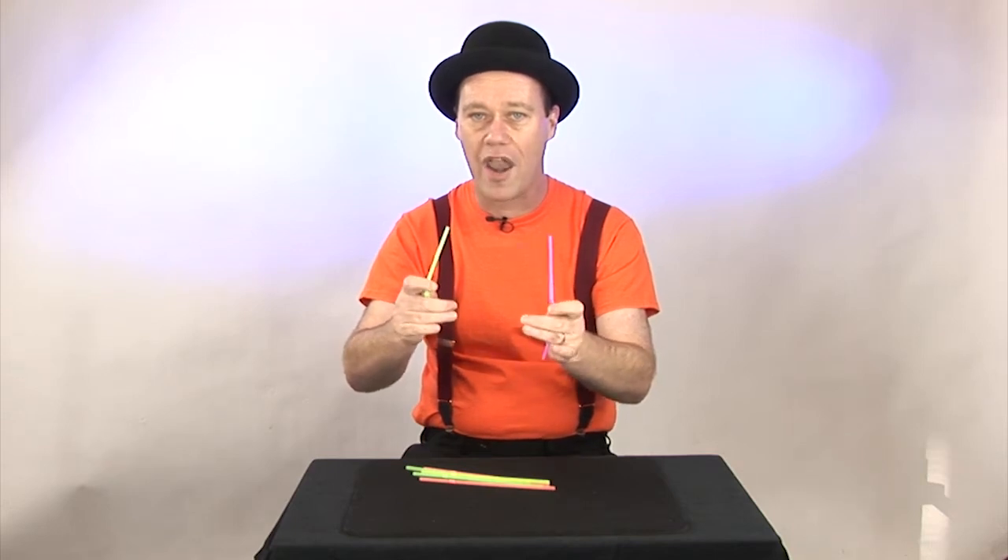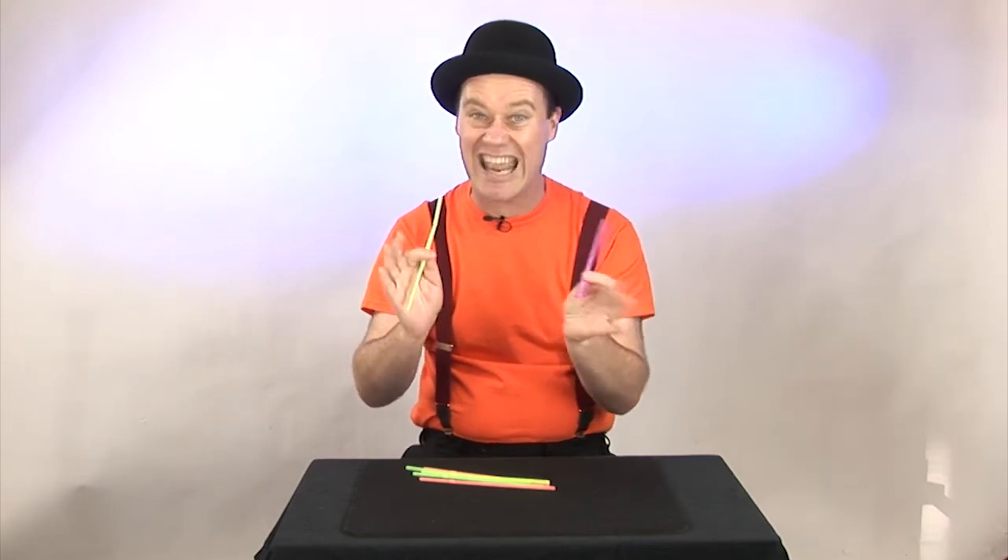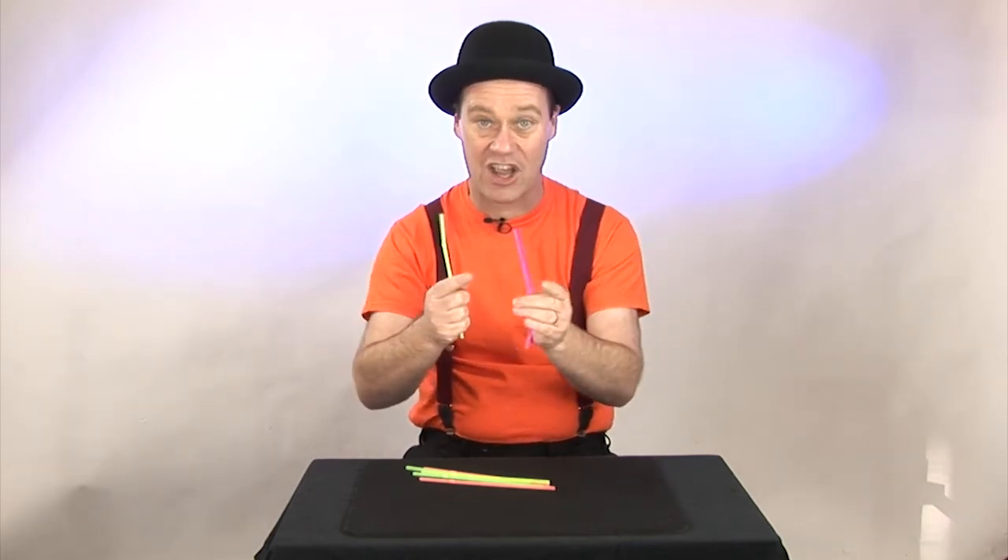Two drinking straws, one passing right through the other. And the best part is you can do this in seconds. Stick around — secret next.